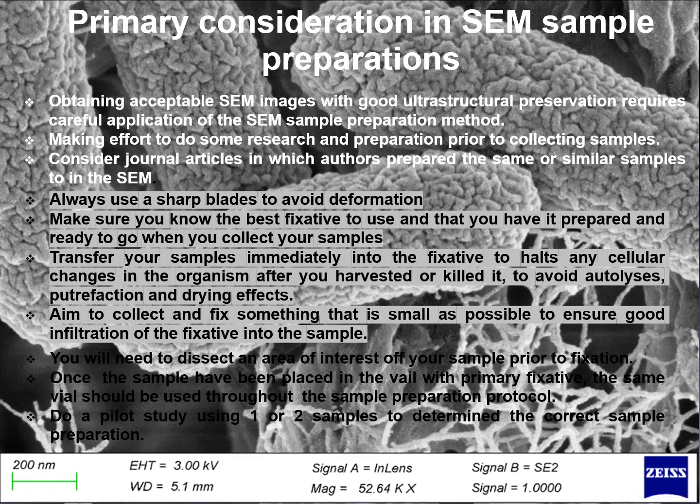You will need to dissect an area of interest of your sample prior to fixation. Once the sample has been placed in the vial with primary fixative, the same sample vial should be used throughout the sample preparation protocol. Do a pilot study using 1–2 samples to determine the correct sample preparation for your type of sample.